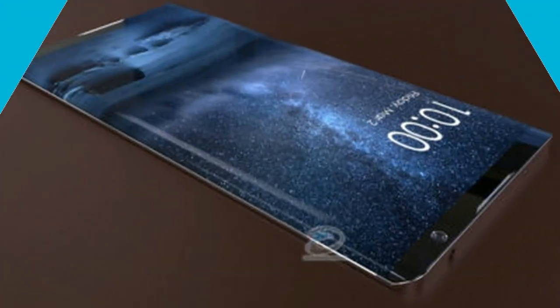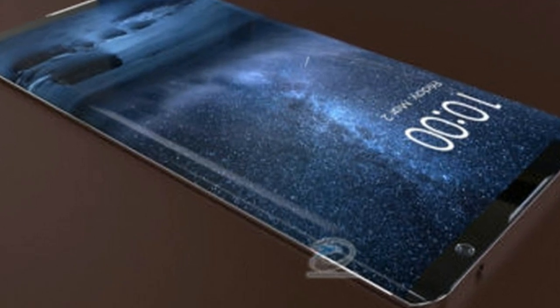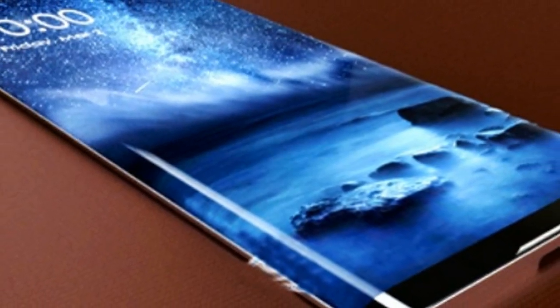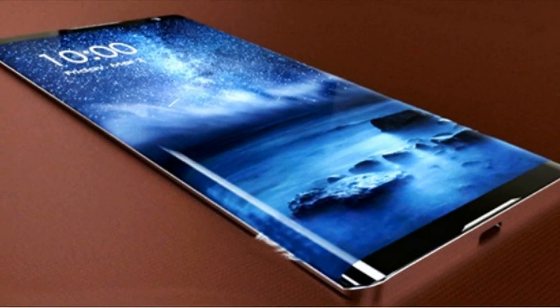The handset sports a 5-inch HD display with a resolution of 720x1280 pixels and a pixel density of 294ppi.